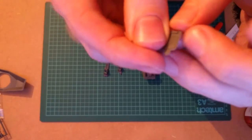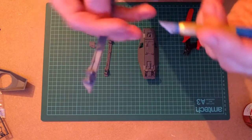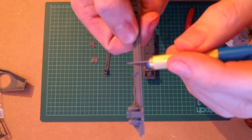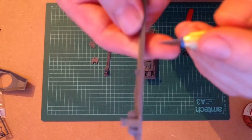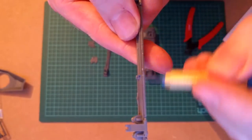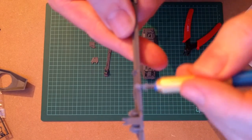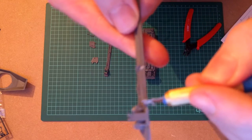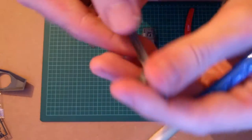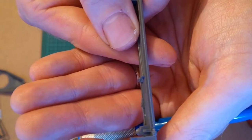That just cuts off that piece. If you've got a mould line going along a part, take the blade and hold it roughly at right angles, as if you're going to cut into it. Then just run it along and it scrapes away just that mould line. You can see that's cleaned it right up.